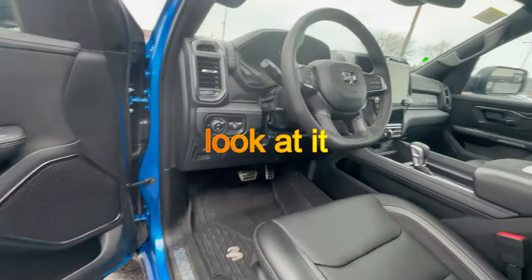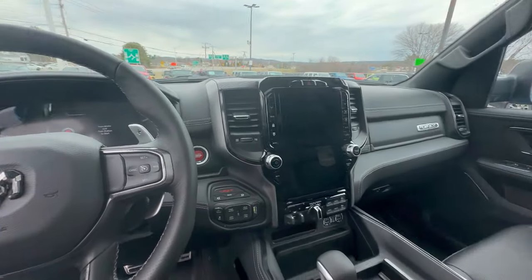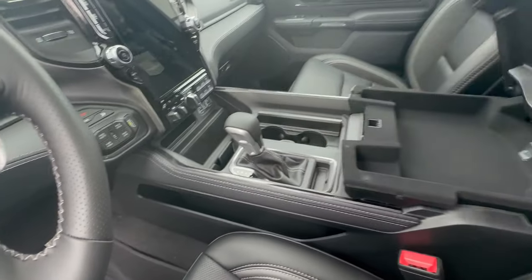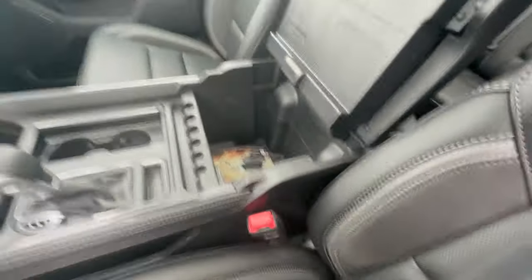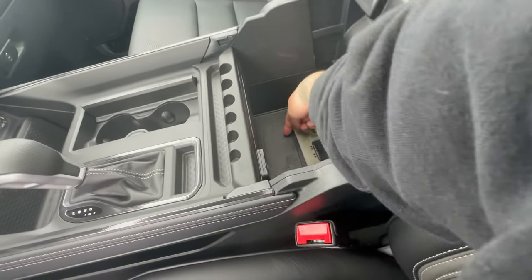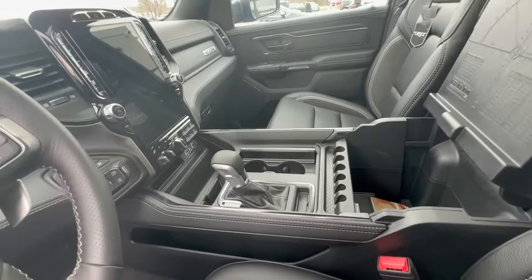Look at this thing, time to hop in. Beautiful, beautiful truck. Love that shifter. The double din right there. Got the TRX, the T-Rex in there next to the Raptor on the screen. Coin holders, look at that.